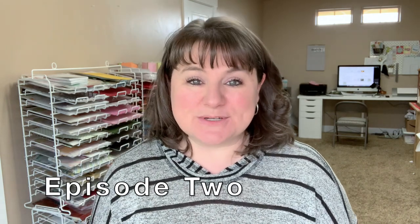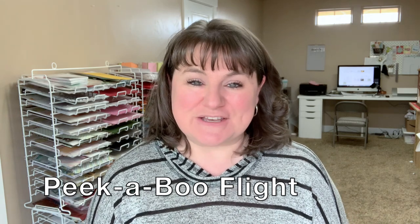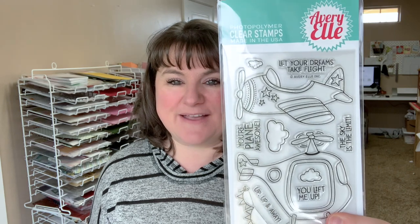Hello there, this is Carrie Rhodes. Welcome back to my YouTube channel and another card making video. This is episode 2 of my March stamp set of the month series, featuring the Peekaboo Flight stamp set from Avery Elle.